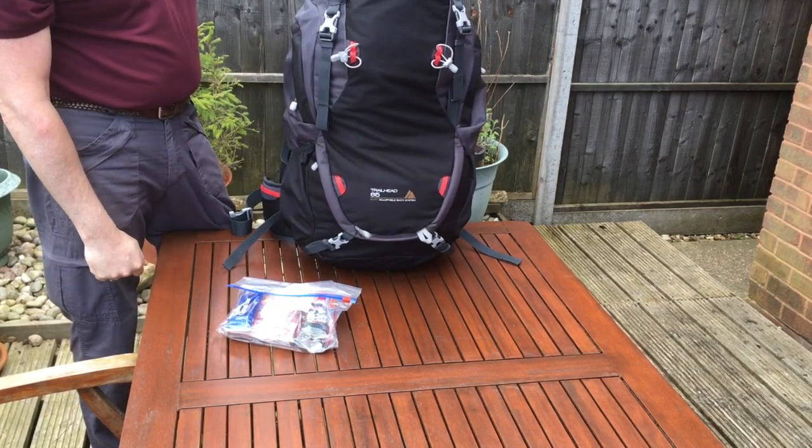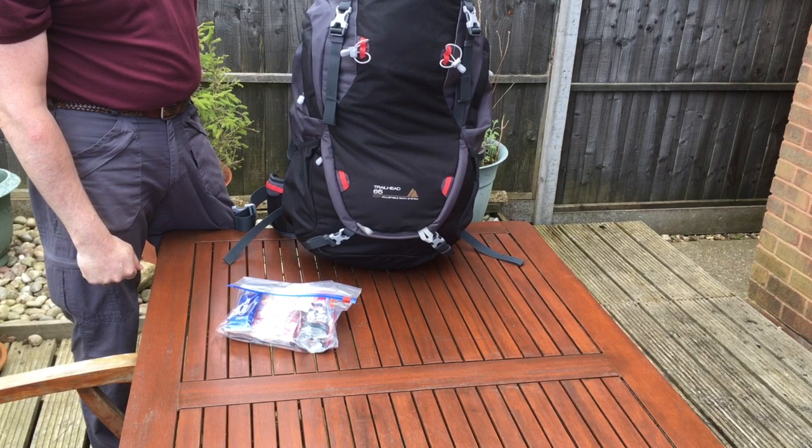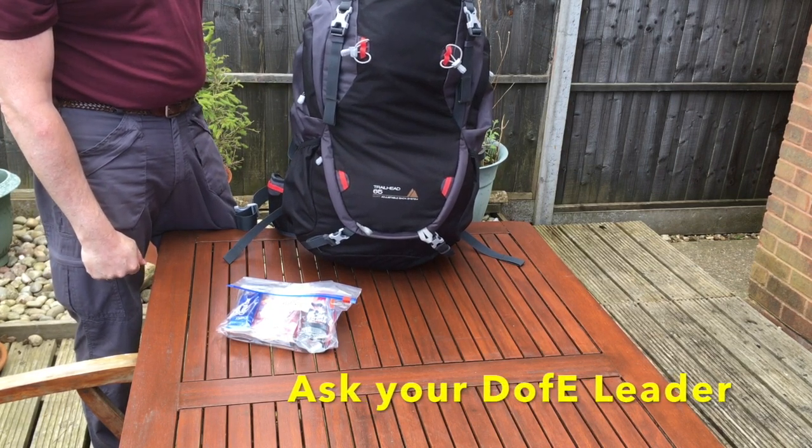That completes the video on packing the Berghaus Trailhead 65 rucksack. If you have any questions, make sure you see your DAB leader.